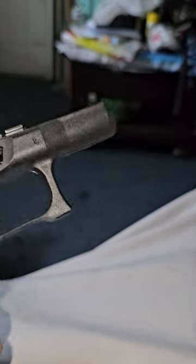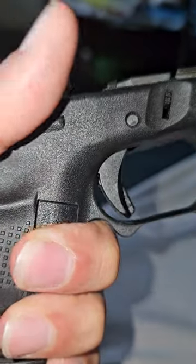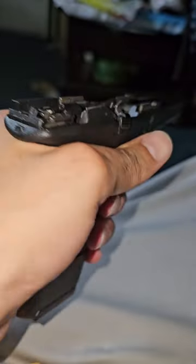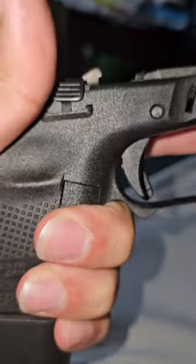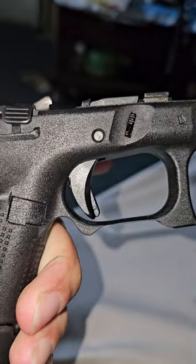That actually fits right under there perfectly — even with my left hand. That's crazy. Follow me for more.